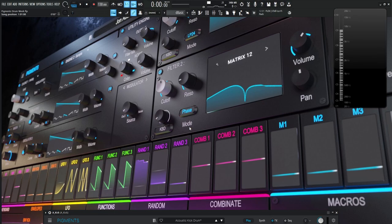For this specific video, we're going to be focusing on the kick drum. For this demonstration, I put together a drum groove that's all done in Pigments — the lead in Diva and the bass in Vitals.